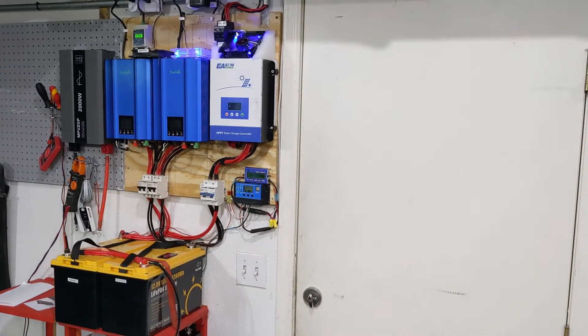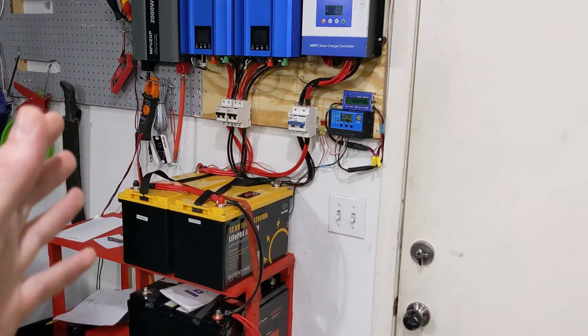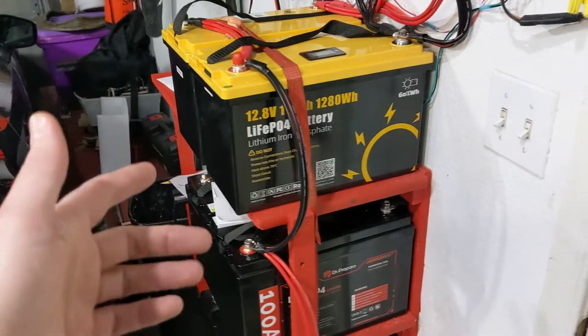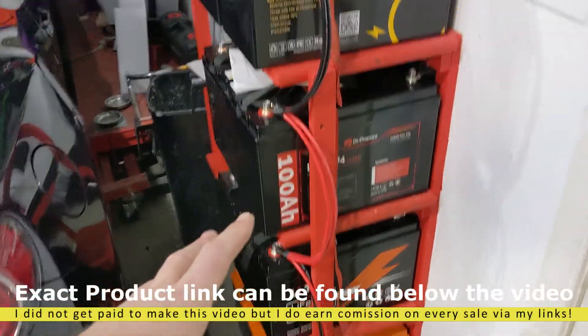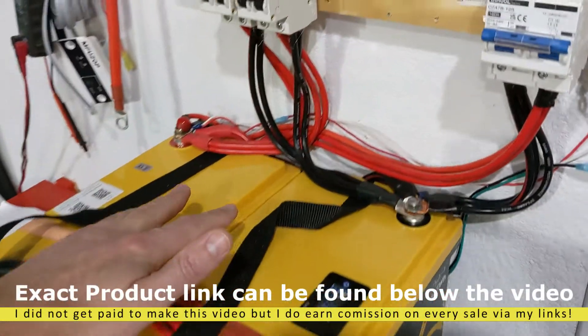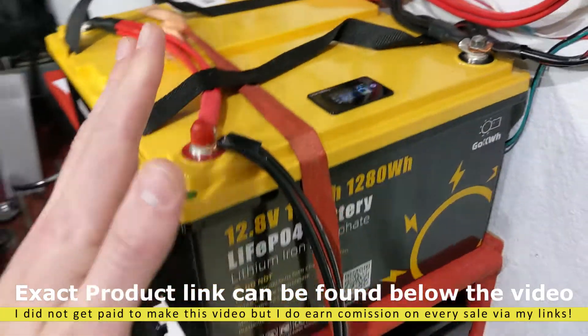This is how much money I've spent so far. One of the big expenses you're going to have is the solar panels and the batteries. In my case, I have eight batteries over here. They're hooked up two in series and then those groups are hooked up four in parallel.